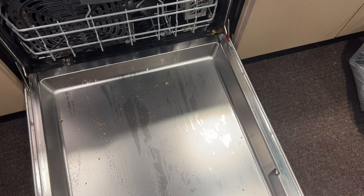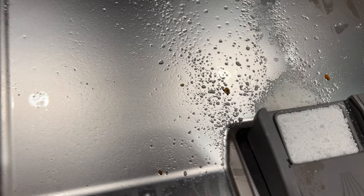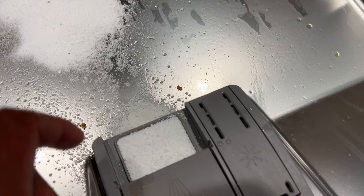Now, some dishwashers have a pre-wash option where you can add detergent to that. This doesn't have a compartment right here, so if you really want to, you can actually add your own, make your own little pre-wash compartment right there. So that's for my pre-wash.